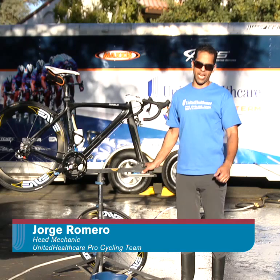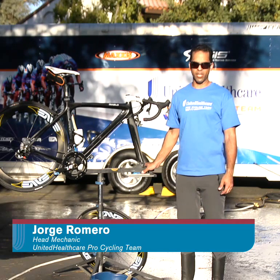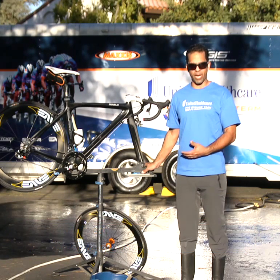Hi, I'm Jorge Romero, the head mechanic for the UnitedHealthcare Pro Cycling Team. Today I'm going to talk to you about bike washing.